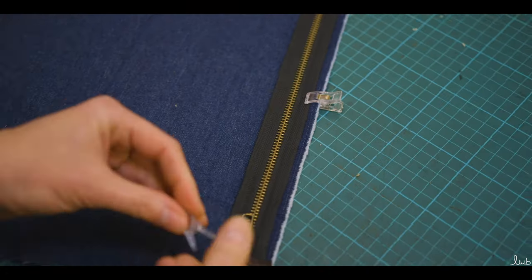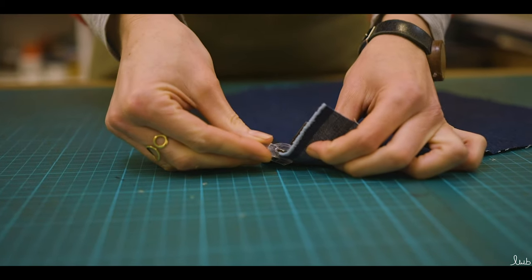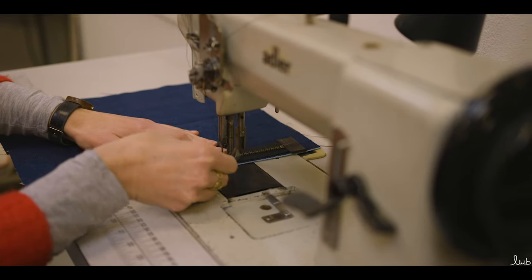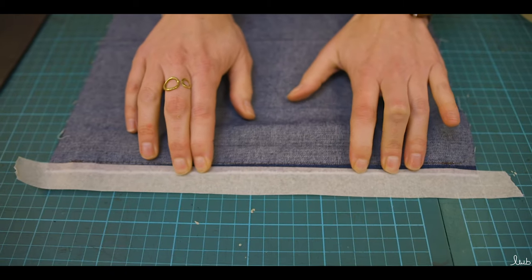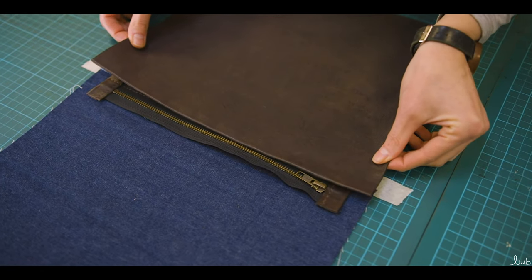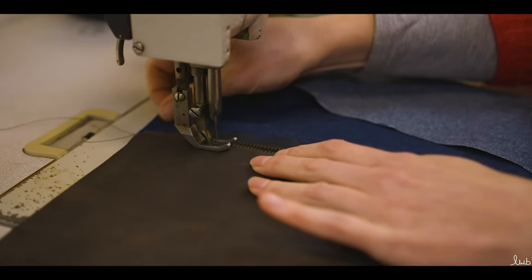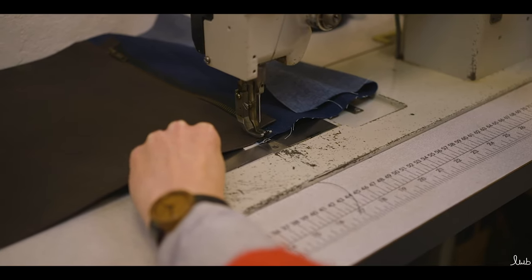Step four: pin the zip across the top of the lining fabric top side up. Sew the zip tape to the lining fabric along the top edge, reversing at each end to secure the stitch. Now apply a length of tape along the back of the zip, then press the back panel onto the tape about 3mm from the zip teeth and press down. Now stitch this in place sewing 3mm from the edge of the leather fold. Repeat for the other side.